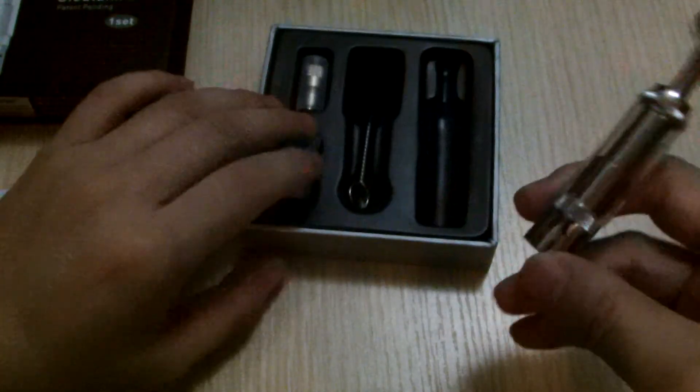And there you have it. When you're smoking dry herbs, take a hit, then mix it up a little, and then you can start heating it up again. So there you have it — the Clouper Cloud Tank M3. Please like, comment and subscribe.